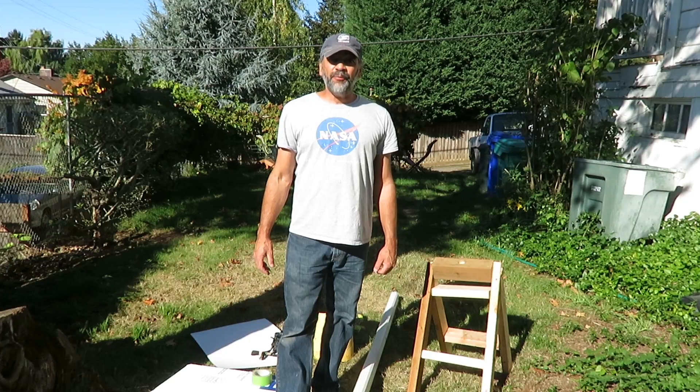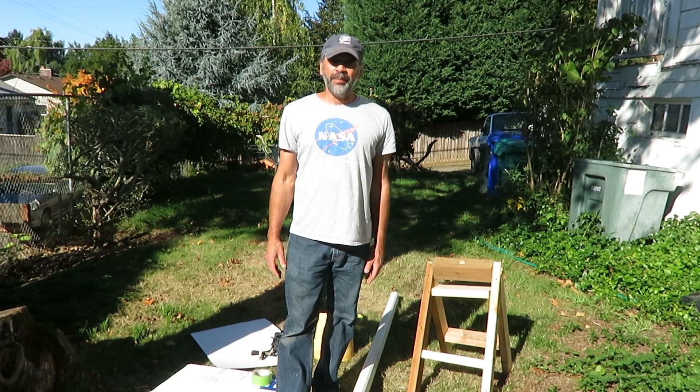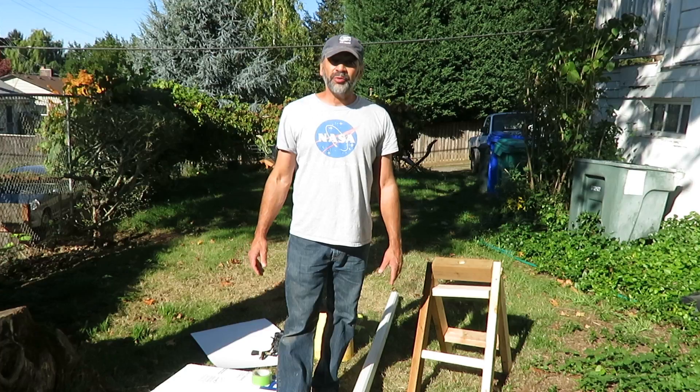Hello. My name is Ephraim Palermo and I'm going to show you how to build a sun projector using construction materials.